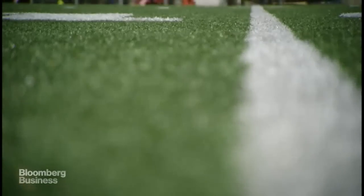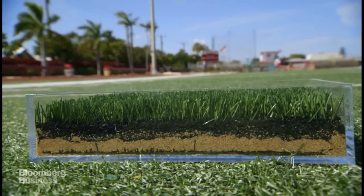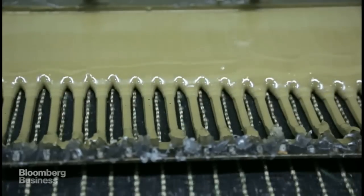Lab tests showed that by having sand on the bottom, a mixture of sand and rubber in the middle, and rubber on top, it gave the best shock absorbency and performance characteristics. It's a three-layer system that we created. It gives a certain feel similar to natural grass.